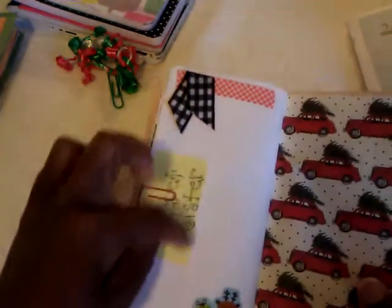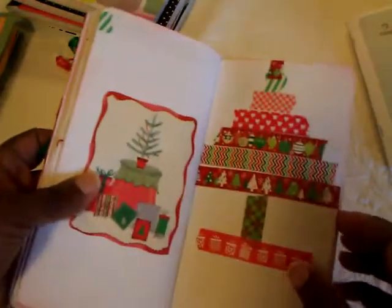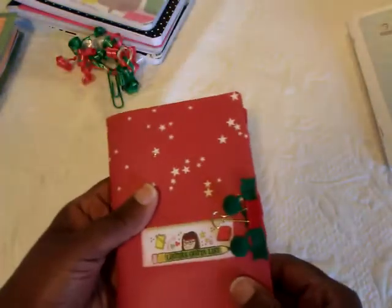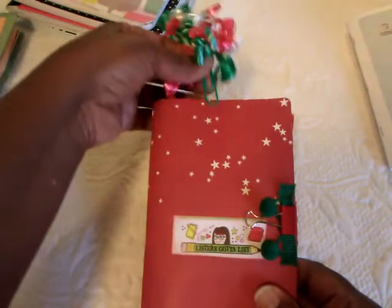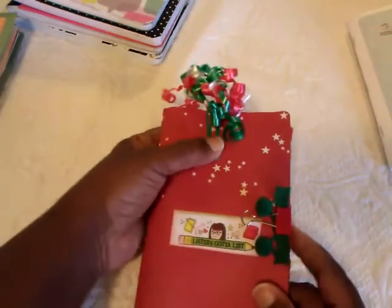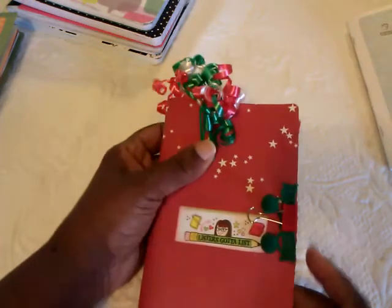Then at the back I just added a little shaker pack. That was my December Listers Gotta List! Hopefully I can come back and show you the one I did for January. I want to thank you all for watching — have a great day and I'll talk to you later.